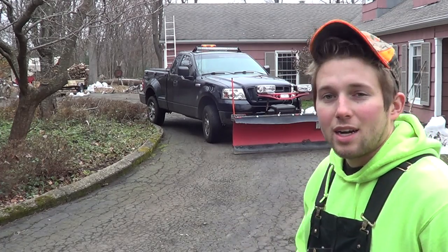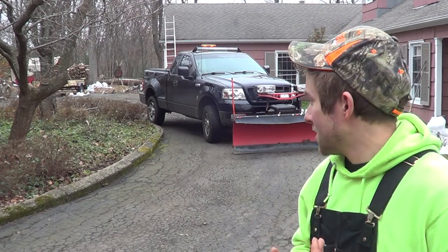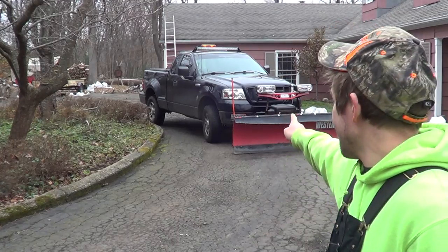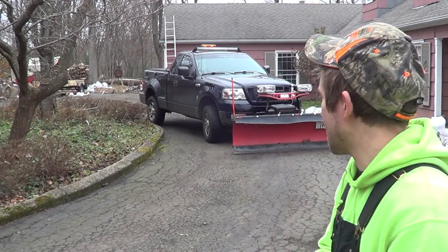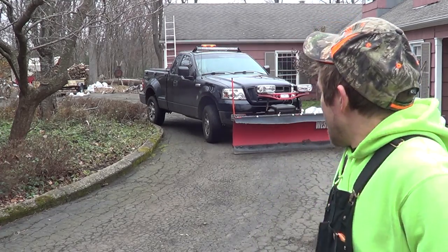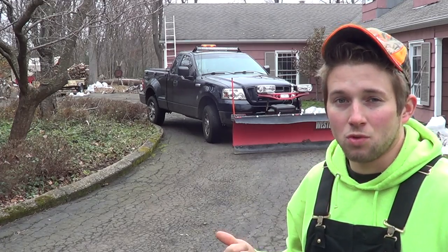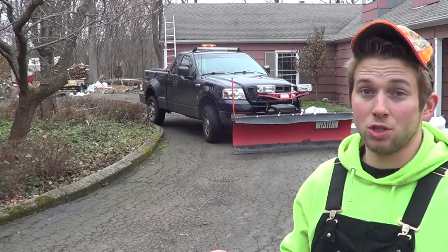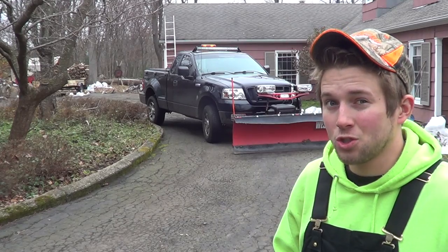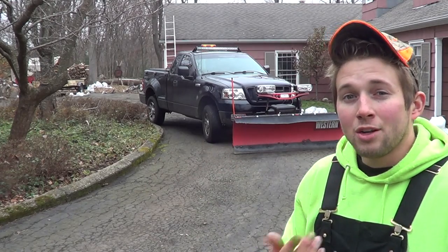When you have a horseshoe driveway with a curb or Belgian block it becomes very tricky. In my opinion and experience, never push the snow on the inside of that turn. The reason is my back tire is a couple inches away from that curb, and my plow is maybe three or four feet off from the curb. If you push snow on the right side, your back tire is going to run over it, compact it in, and you'll build a hard pack which will eventually turn to ice.